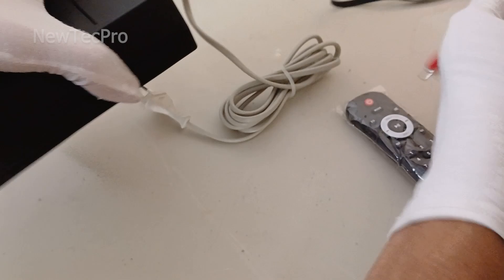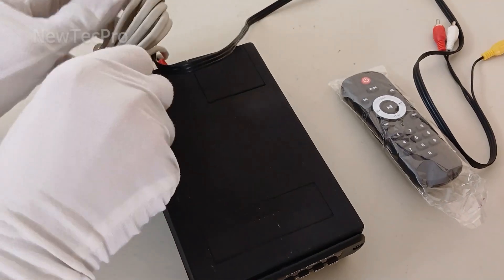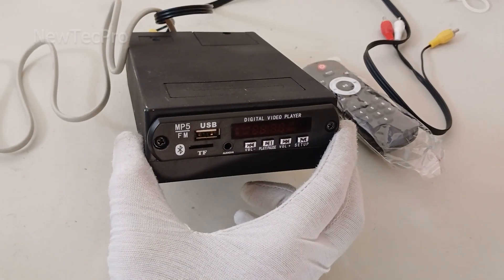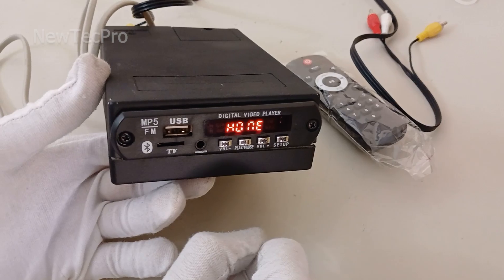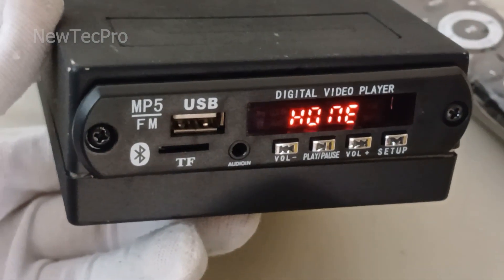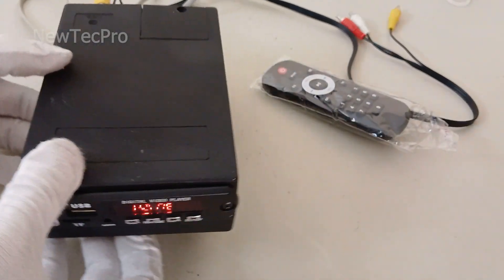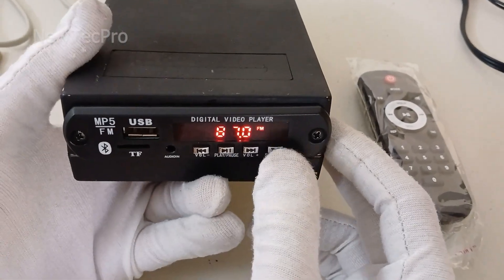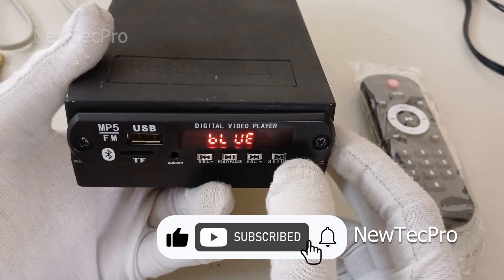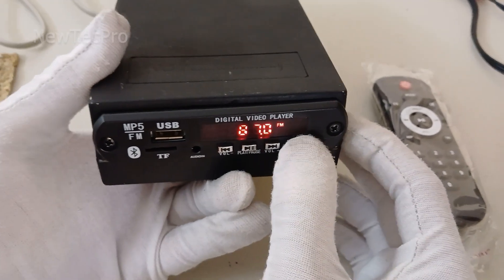I'll turn on the module now. The MP5 digital video player is turned on and you can use the video player with remote control. If this video was informative, please subscribe to our channel, like, and share your comment with us. Thank you very much and goodbye!